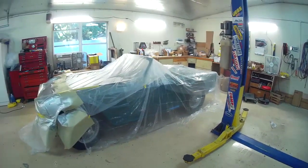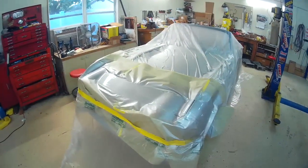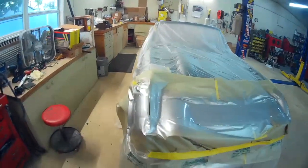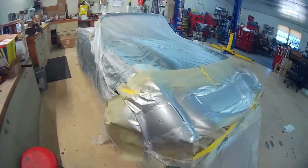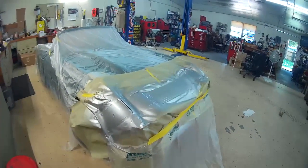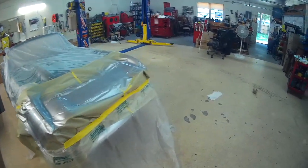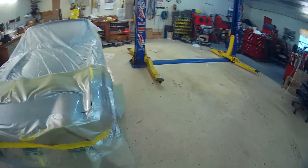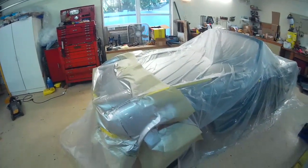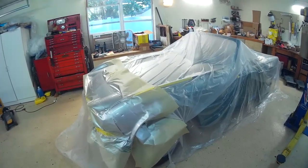We jumped here to the completion of the painting portion. It was just too tedious to film laying out all the stripes — just more of the same. Got her nice and silvered up. Next step will be getting unmasked and moving on to the next part of the project.